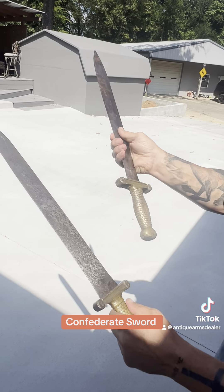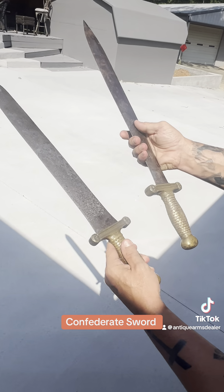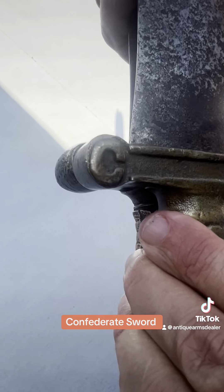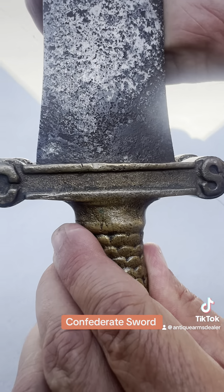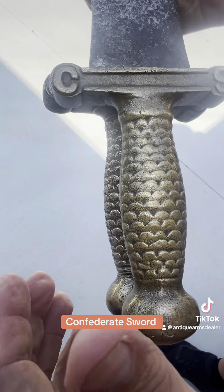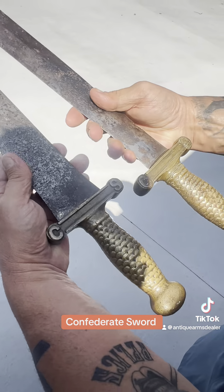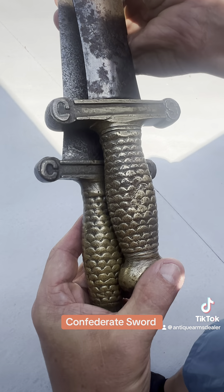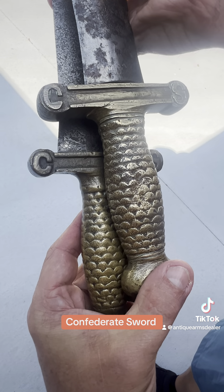Now, this one could have been cast from this one — the handle, okay? Because look here. Look how much smaller it is. If you put these up, this one is just smaller. You might be able to see it with the eye, but everything about it is smaller because this fake one was probably cast from a real one.